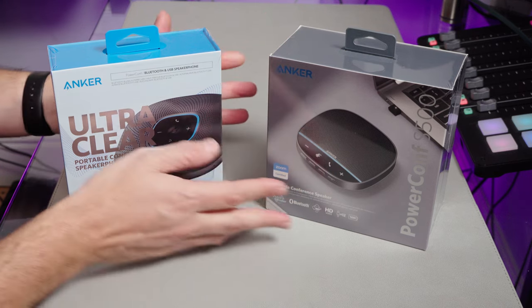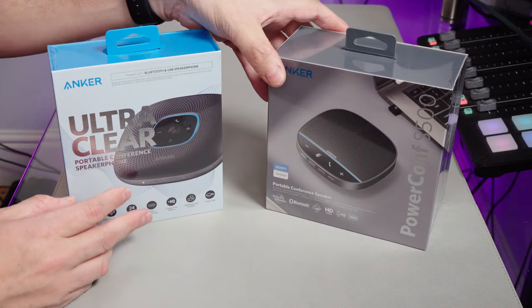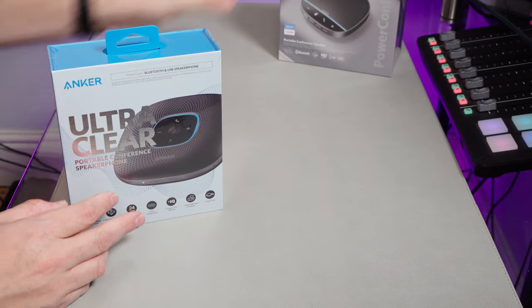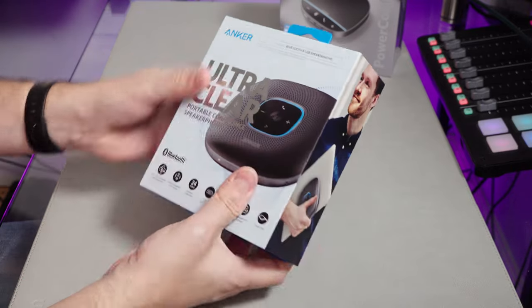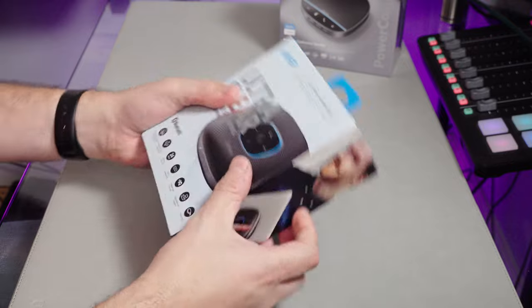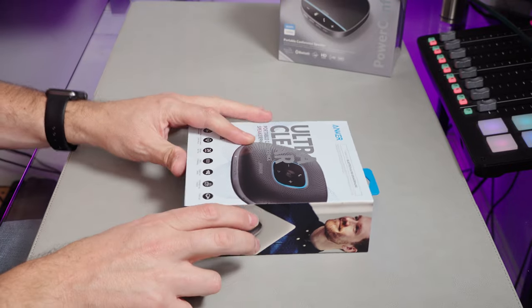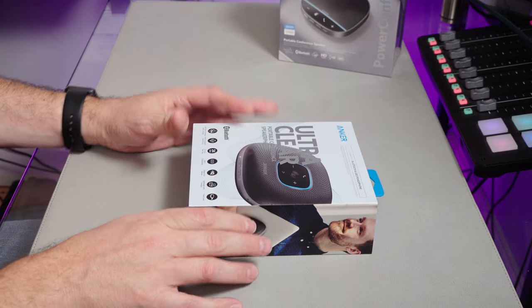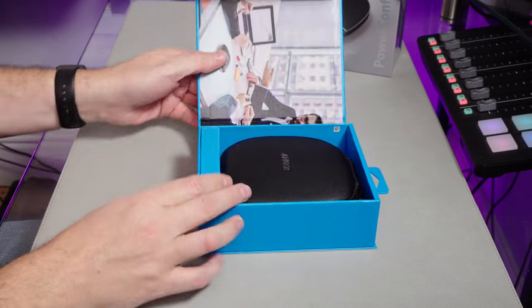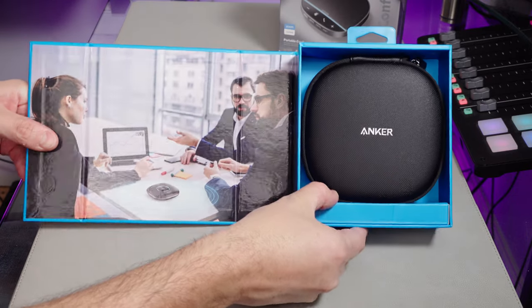Let's put the S500 to the back for now and start with the more budget of the two. If I could open the box — oh, it's one of these! I like these little magnetic flap boxes. Look at that, nice little noise. Yeah, it doesn't take much to please me.